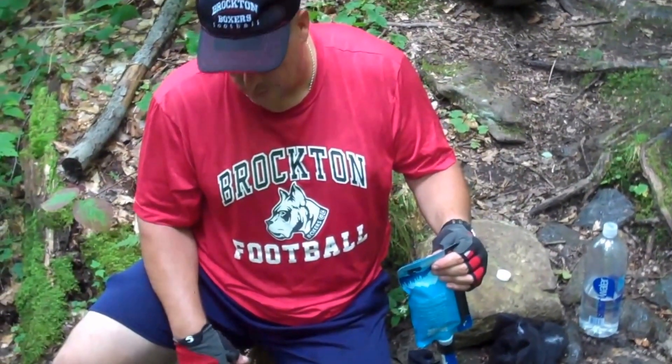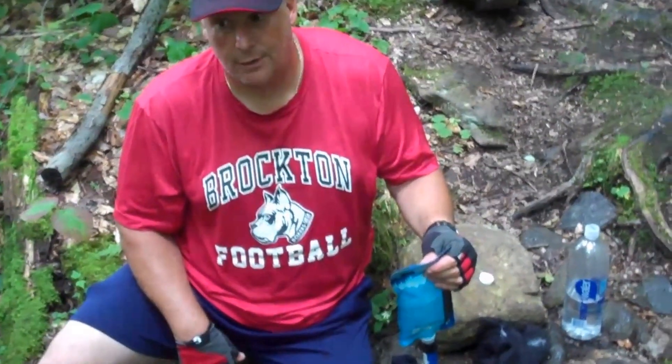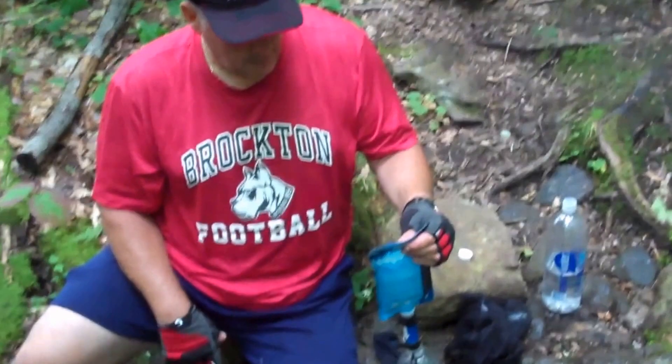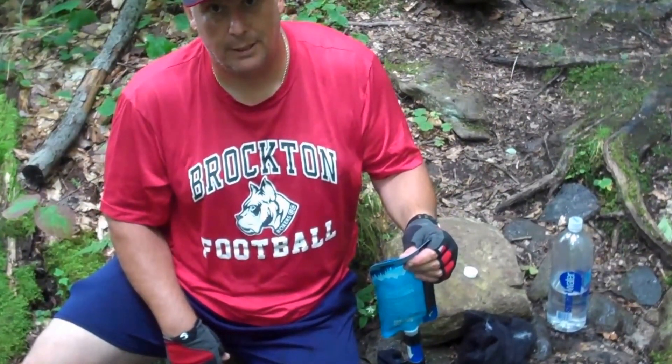Earlier in the season this was flowing a lot better. We're at the end of August, beginning of September, and a lot of the water sources out here in the Massachusetts part of the AT have dried up. Just don't pop the bag and that's it — that's what I use, the Sawyer Mini. It fills up pretty good; about three of these bags fill up a one-and-a-half-liter jug. If you have any questions on anything we've reviewed, subscribe to our YouTube page. Send us a comment — and just remember: just go out there and go backpacking.